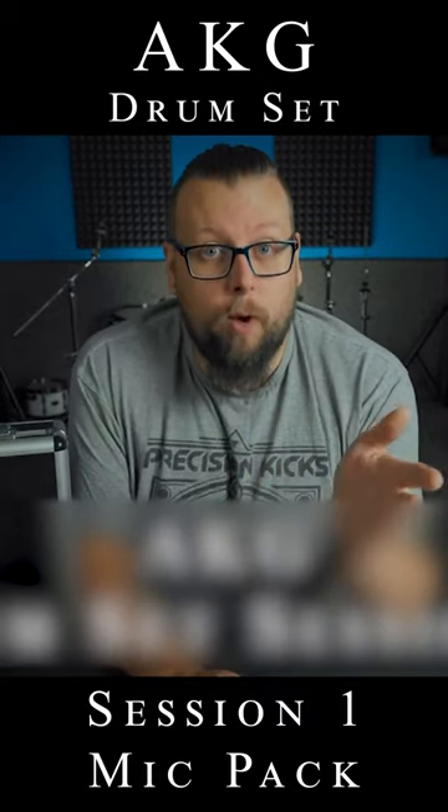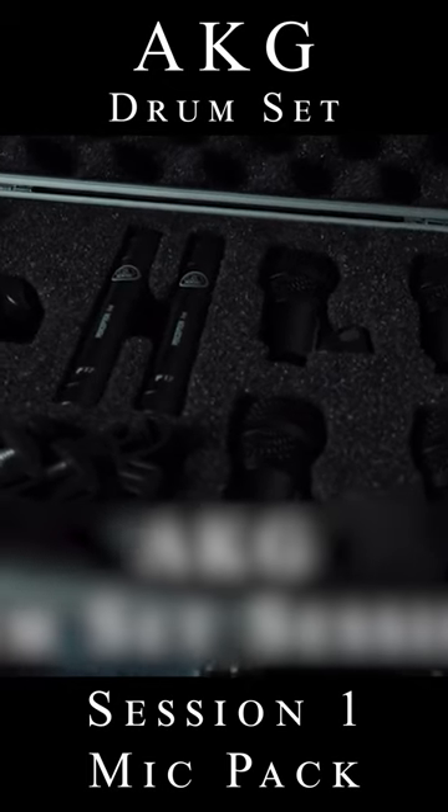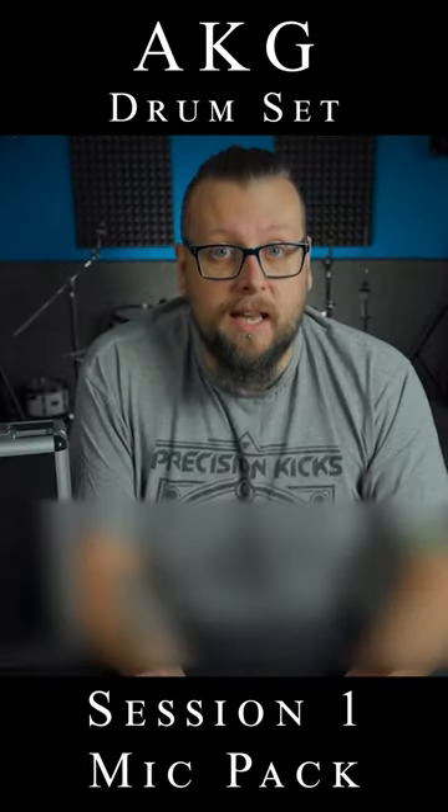The AKG Drumset Session 1 pack. This is a seven-piece drum mic setup, which is definitely enough to capture a wide variety of sounds on most standard kits.